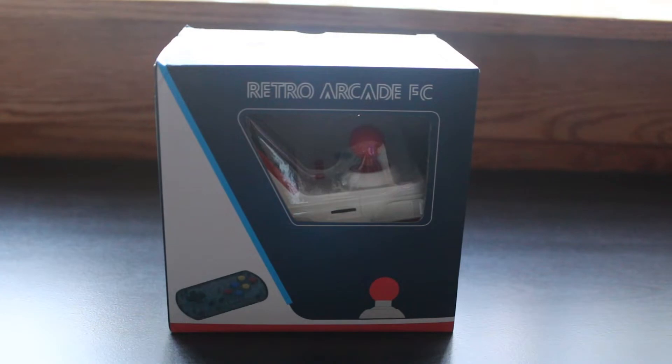What I have in front of me today is the Retro Arcade FC360N1. It's basically a miniaturized version of the RS07 that I did a review on a while back, and I'm not exactly sure what kind of games this thing plays, but let's open up this box and take a closer look at it.